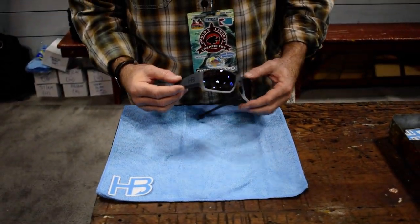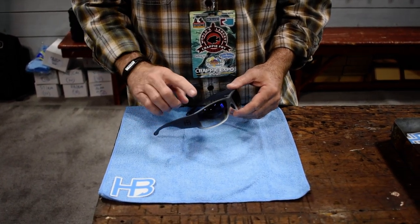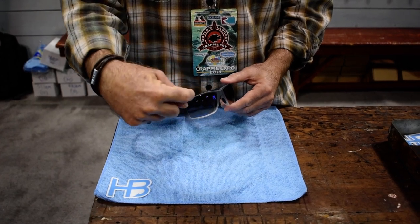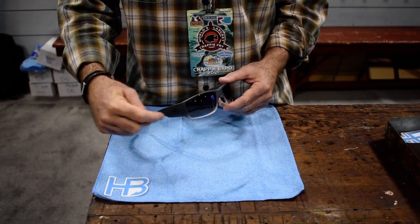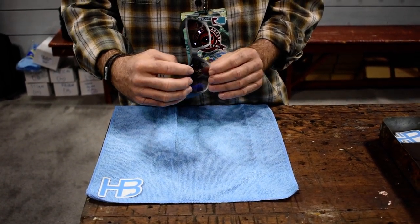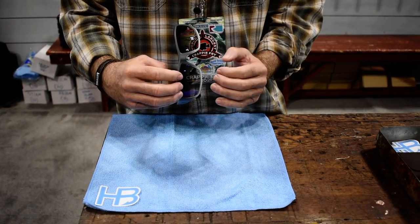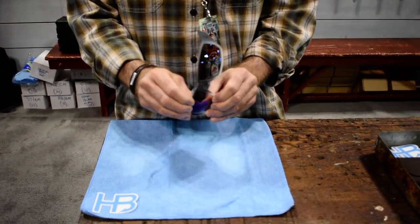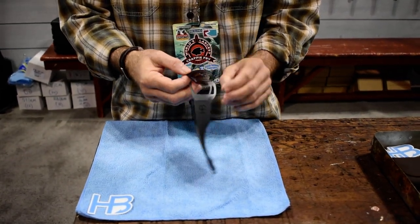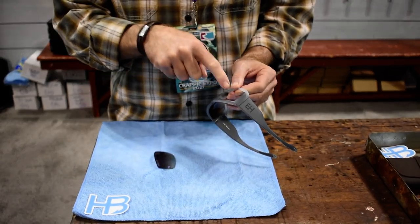When we change the lenses in a pair of sunglasses there are a couple key things to remember. One is that they leave the sunglasses through the front and they come back in through the front. These frames are pretty flexible, so what I do initially is put my fingers on the top and the bottom of the frame, give a slight pull outwards, and push through my thumb to pop the lens out. When putting a lens back in, turn the sunglasses over so the lens is going in through the front as well.